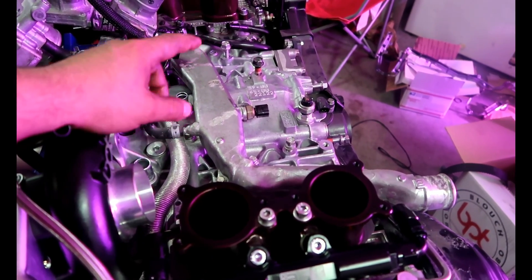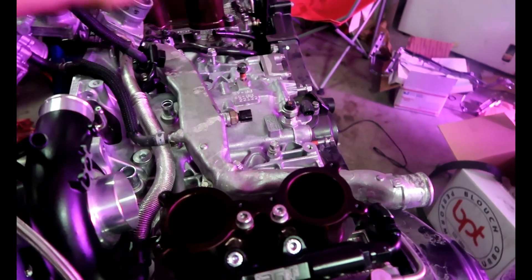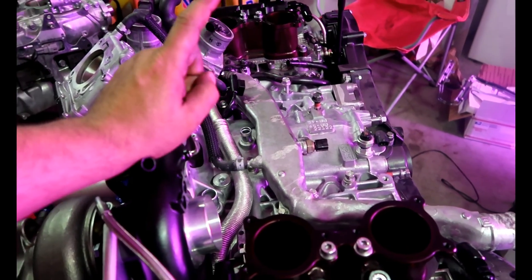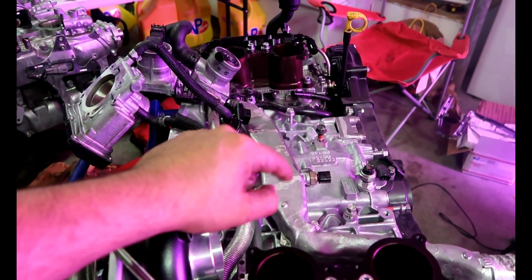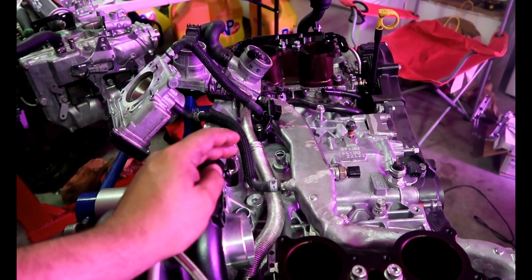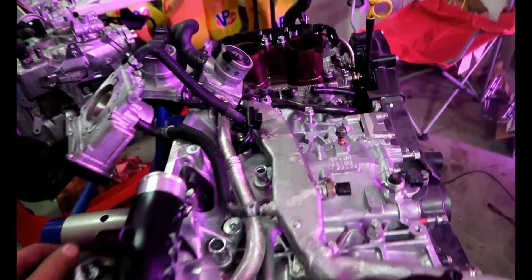I'm probably going to have to drop the motor in just like this — probably tomorrow actually. Just drop the motor in how it is. All the top stuff is pretty straightforward; I'm not too worried about it. So yeah, I'm going to drop the motor in tomorrow and finish it off so I can put the inlet on and all the other good stuff — fuel rails, injectors, and so forth.